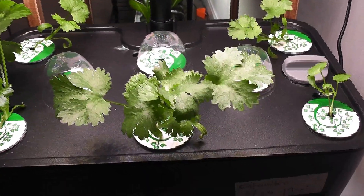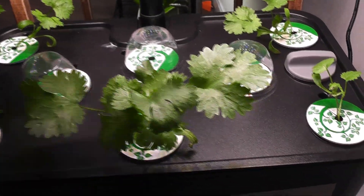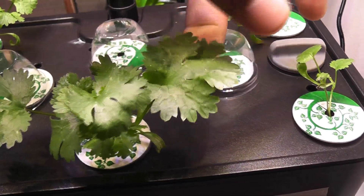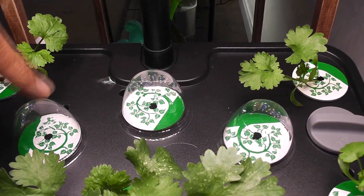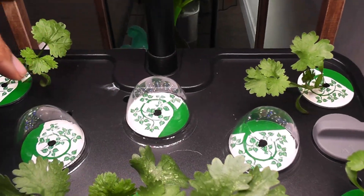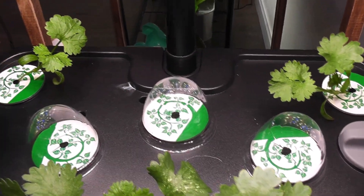It's day 22. The seedlings are coming in very nicely and they started developing huge leaves. This is all going very well. I don't see any signs of germination from these three pods, so I gave up and replaced the seeds with new ones.